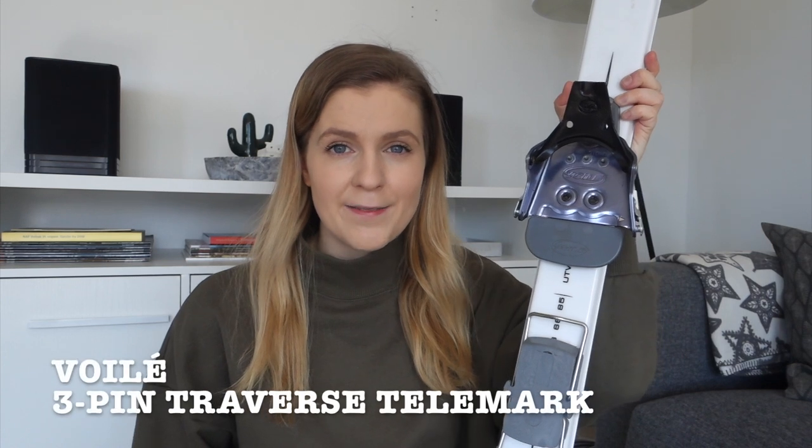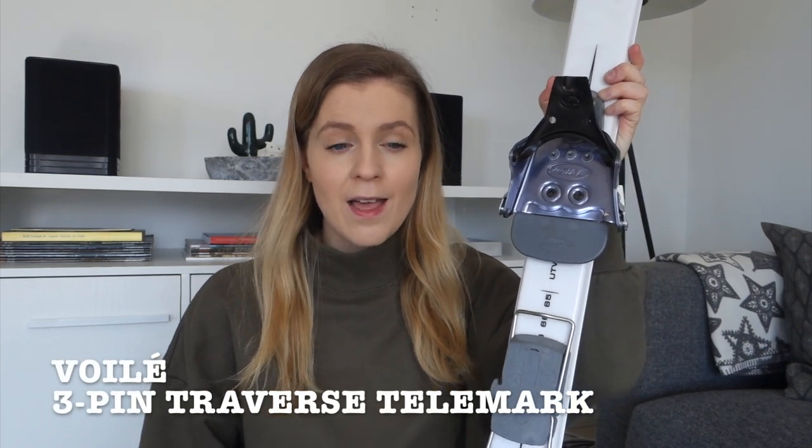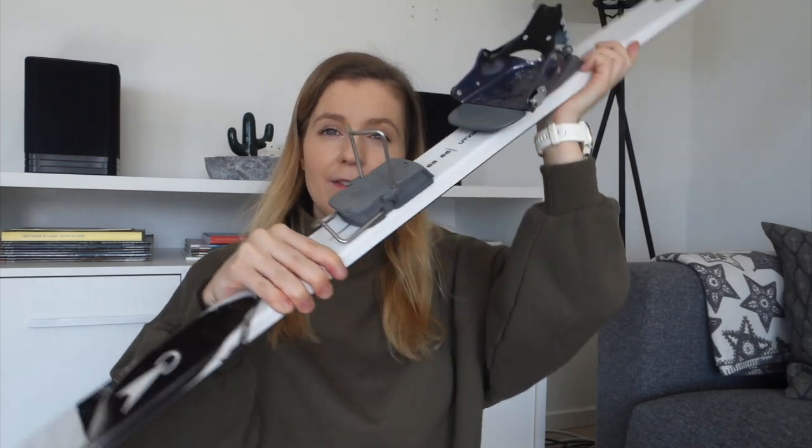For bindings I went for the 75mm ones by Voler. I really like them — they have heel lifters so you won't get shin cramps on steep uphill sections. I find them comfortable to walk with but also stable going downhill. If you want extra stability downhill you can attach additional pieces, but I haven't needed to since I'm light enough that they are stable as-is.